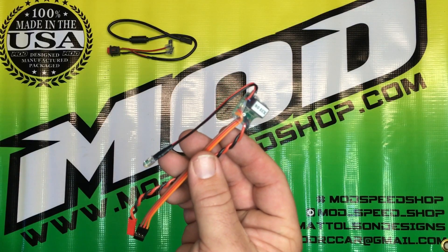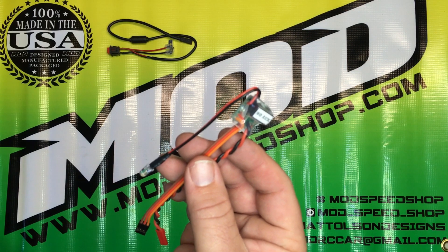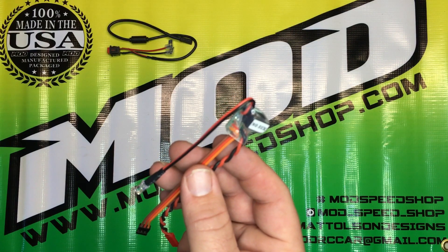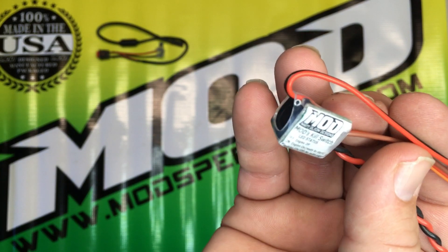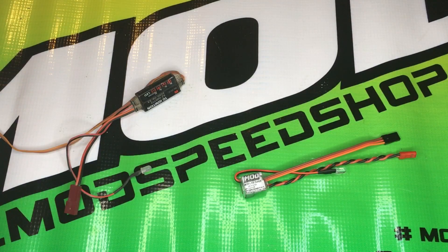This Mod Killswitch has one purpose: to reliably kill your Fiskale engine quickly and safely — a kill switch you can trust from beginning to the end of your race. This simple design has no dip switches, no parameters to choose from. All you do is simply plug and play.